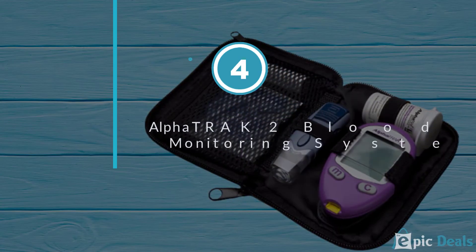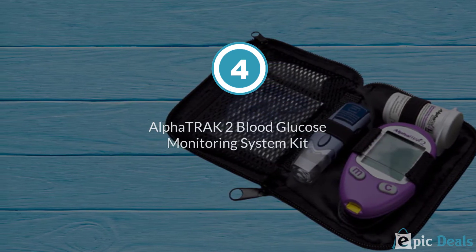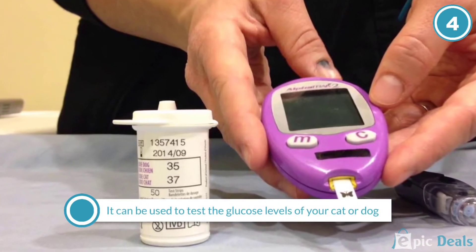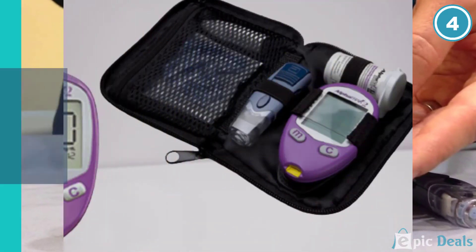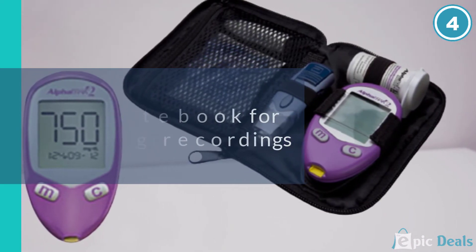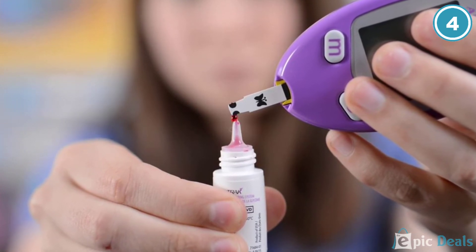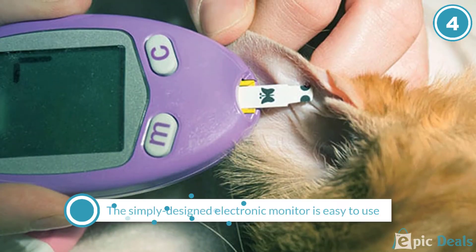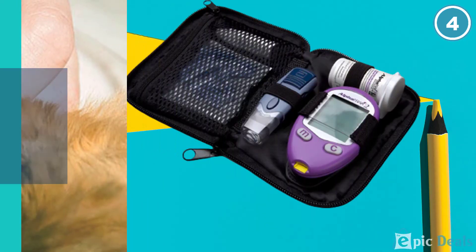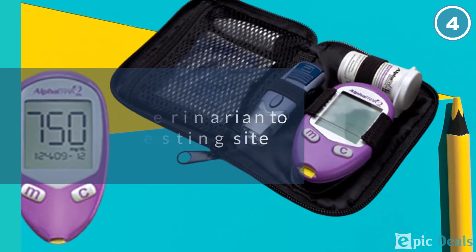Number 4: Alphatrack 2 Blood Glucose Monitoring System Kit. Made specifically for use on cats and dogs, the Alphatrack 2 Blood Glucose Monitoring System Kit can give pet owners a little peace of mind. The testing strips and the monitor are both calibrated for animal use, and this kit should not be used for human blood testing. Before using this testing kit on a pet, it's essential to consult with a veterinarian about the best testing site.